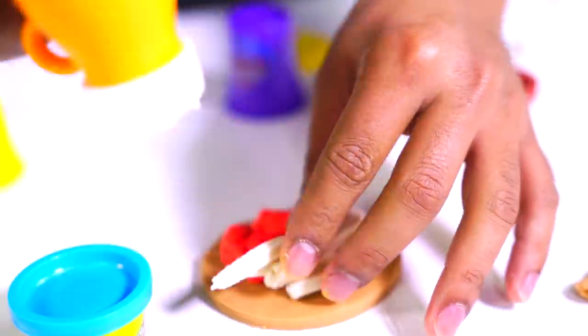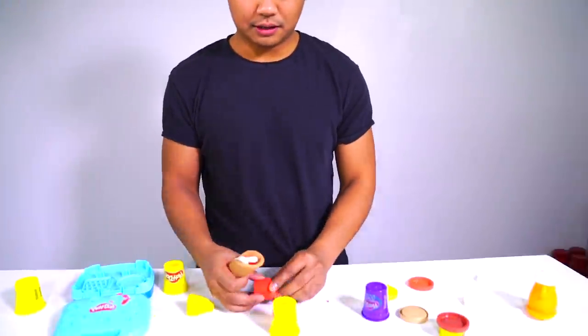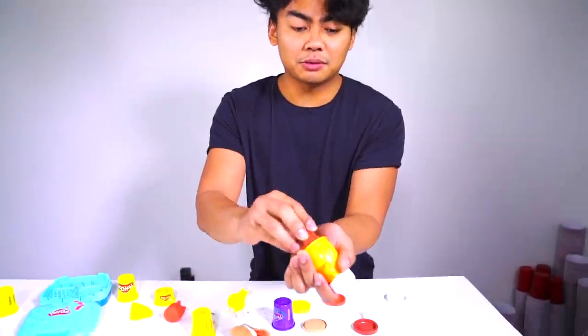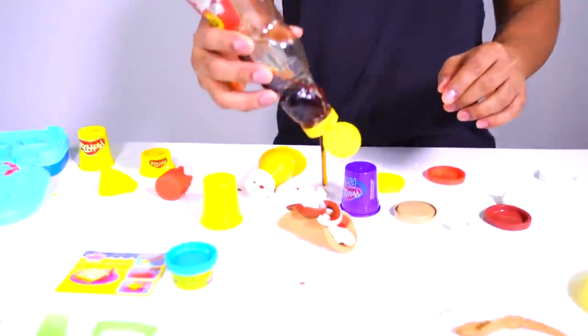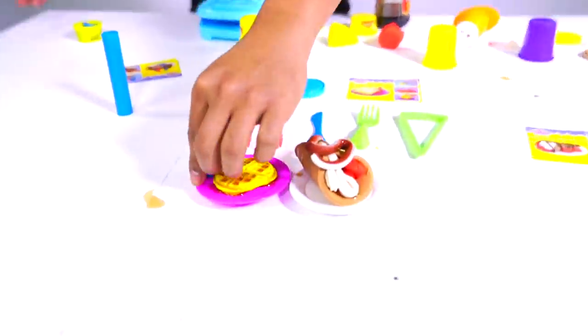That is so freaking awesome. Now what I want to do is wrap it around like a crepe. That is cool. I think it needs more strawberries. Grab your brown — we're gonna put the brown in the teapot to signify syrup. Wow, that is amazing. Now just grab your regular syrup and add the cherry on top. So we've got the Eggo waffle and we've got the crepe. Grab your blue Play-Doh — we're gonna put some blueberries on the Eggo waffle.